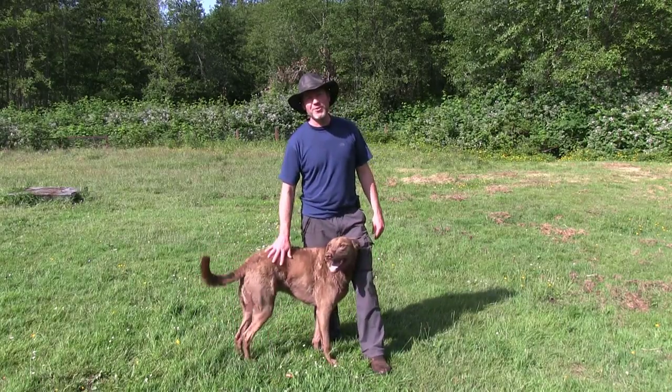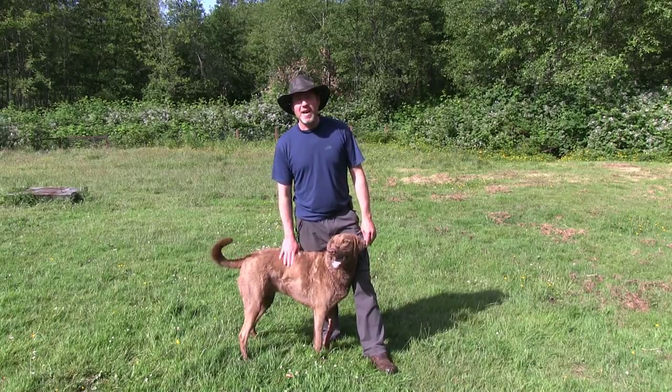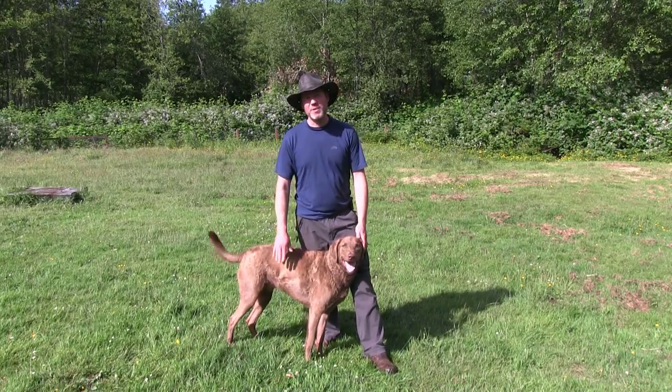Hi there, Tommy Grammer with My Dog Training Spot. Today I'm going to be working with this Chesapeake Bay Retriever. I'm going to give you a few tips on working with this breed.